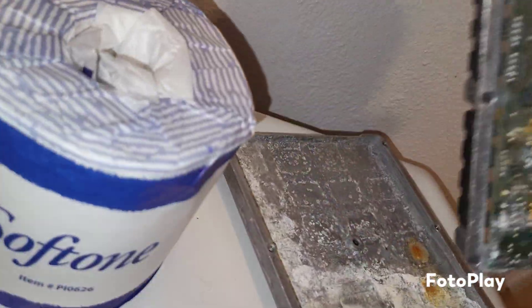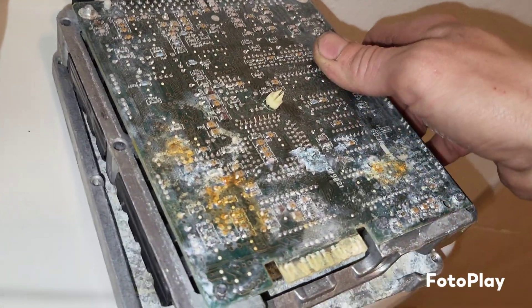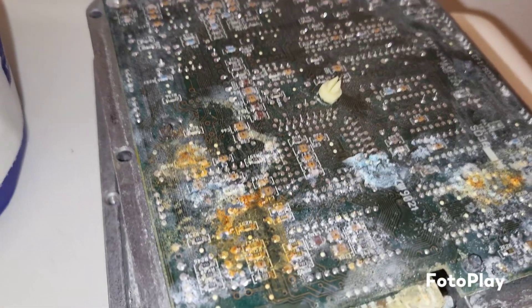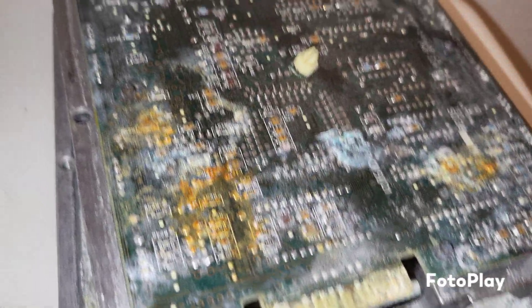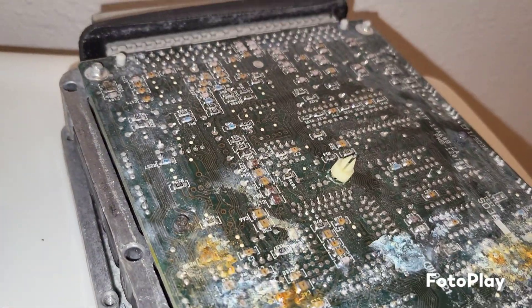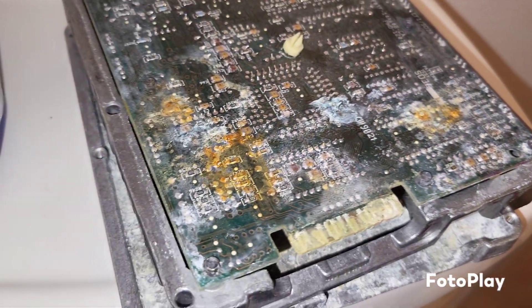If you have any fuel issues, don't automatically just go for the fuel pump. Go for the electrical stuff first, just because it's easier and probably cheaper. It's easier to pull this thing out than to swap your fuel tank or fuel pump. This took me about 10 minutes to pull out. I'm sure it's gonna take a lot longer to replace the fuel pump with the fuel tank. But this is definitely a problem right here.